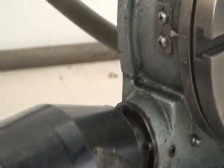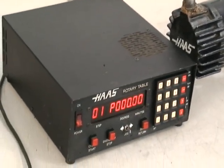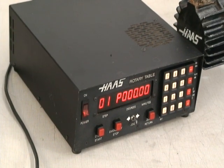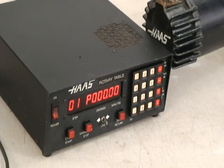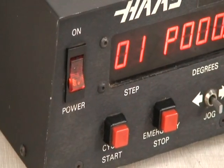It's a real nice little unit, operates really well. We have talked to Haas regarding this table. According to them this is an earlier table but it works great, and it was based on a UASA rotary table. So we're back at zero and I'm sure there's full programming functions within this controller.